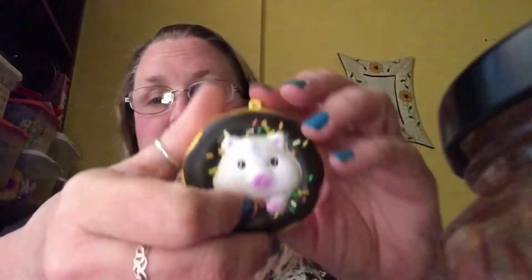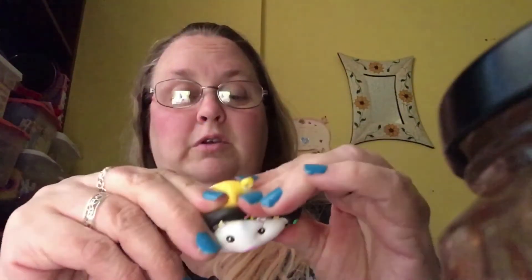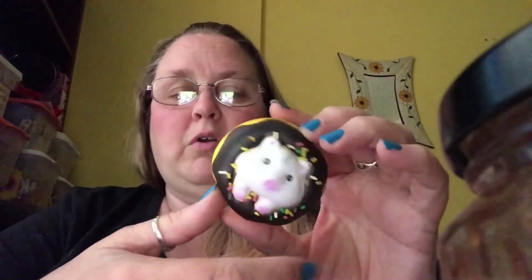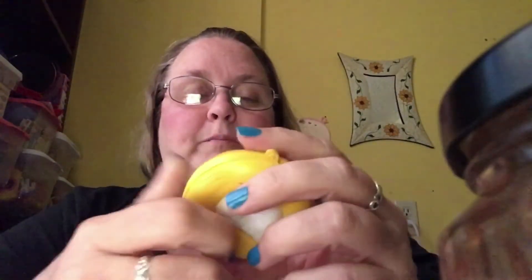I just received another squishy from Wish. This one is really good — it smells a little different, a little more fruity. This is my little hamster donut. I thought he was super cute. His sprinkles keep falling off, but look — he's stuck in the donut. It's a keychain, but I just sit here and squish them. I always need a squishy or something nearby to fiddle with because of my anxiety.